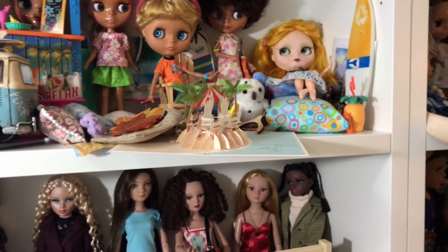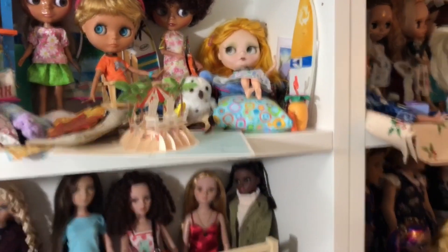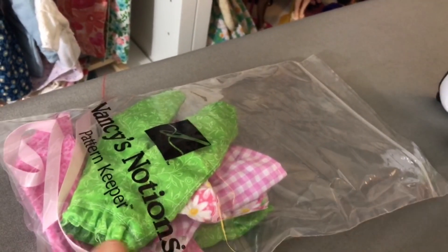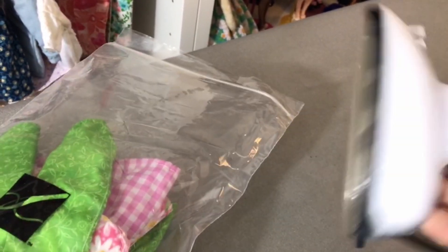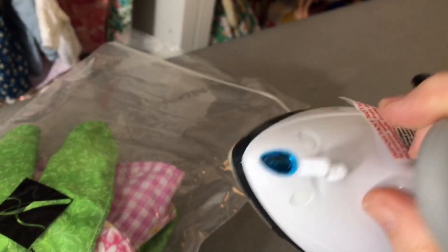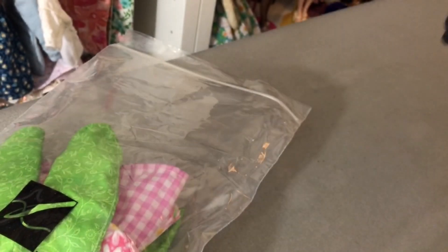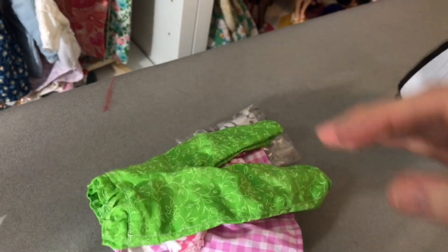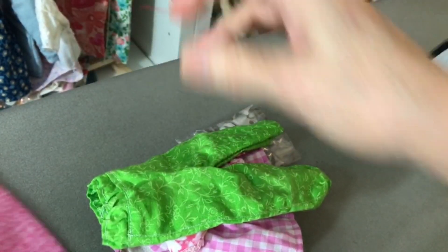Hi everybody, Tama here. Welcome to my channel. Hopefully I can move this camera and not be too wobbly for you. I'm getting ready to do some dolly ironing. I'm trying out one of those new little travel irons that people use for doll stuff. I'm getting used to the feel of it, but I have a number of doll clothes that I made. I'm getting ready to pack them up and send them off to my sister Tapping Flamingo as her Christmas present.